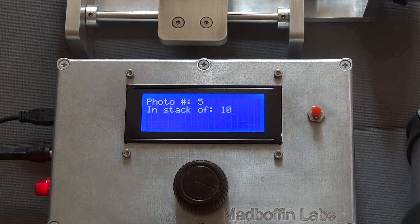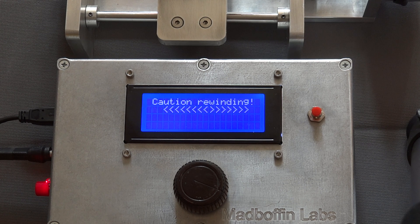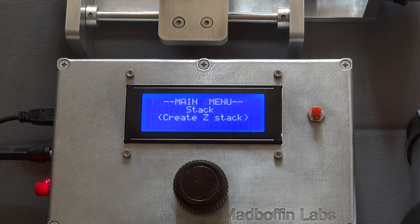In the background you can see the edge of the slider actually moving as each photo is taken. The system will rewind when it takes the 10th picture — it's now rewound and returns to the main menu.